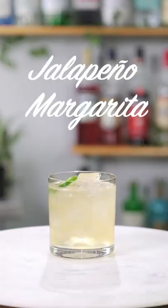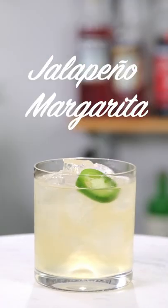Today, we're getting spicy. I'm gonna show you how to make a jalapeño margarita.